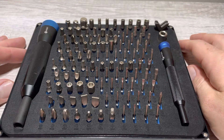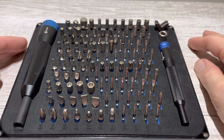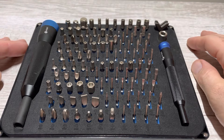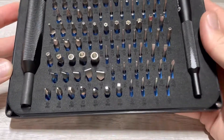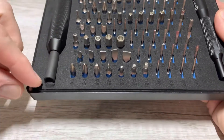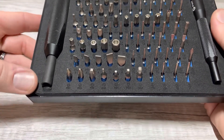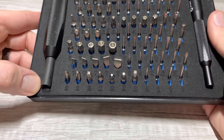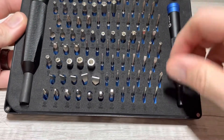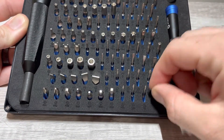If you go to their website and scroll down a bit, they have refurbished kits, which I think is about $20 less than the new one. The only thing I notice is this little piece of foam here is messed up — I don't know if that's from shipping or because it's refurbished — but that's the only thing, and it's not a big deal. The bits fit down in there real nice and they don't fall out easily.